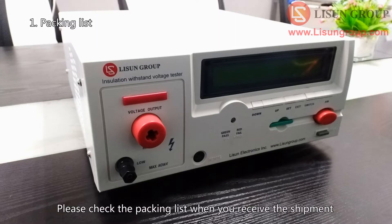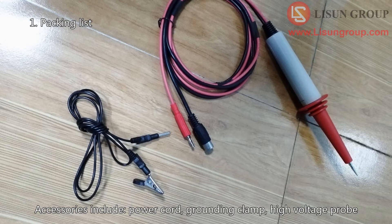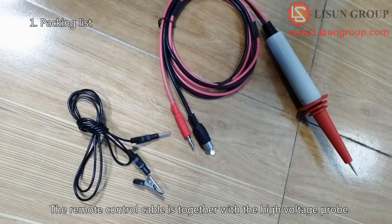Please check the packing list when you receive the shipment. The equipment and all the accessories are in one box. Accessories include a power cord, grounding clamp, and high voltage probe. The remote control cable is together with the high voltage probe.